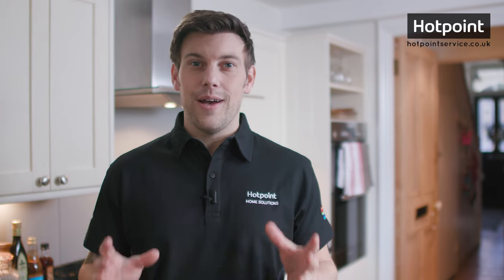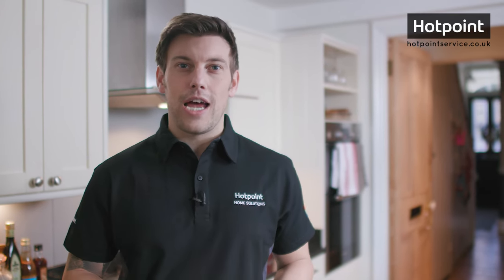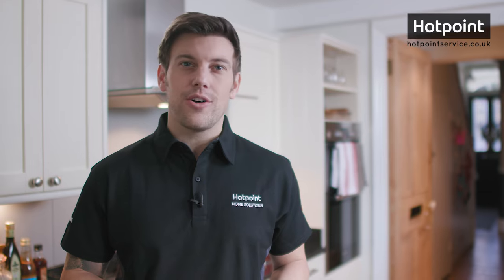So there you go — everything you need to know about dryers. For help and advice on anything tumble dryer related, visit hotpointservice.co.uk.